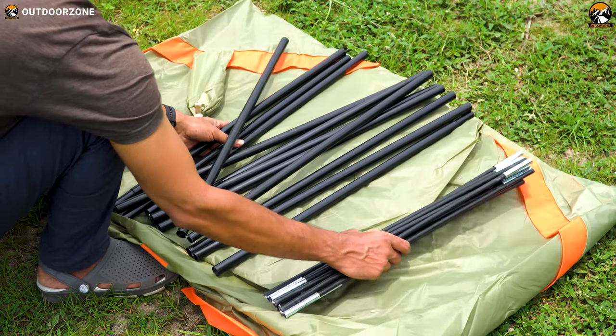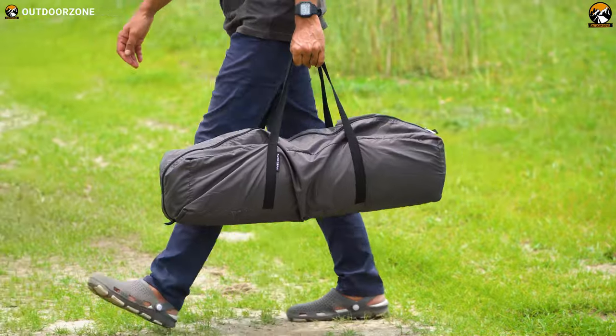When you want to take the screen house down, start with the leg poles — remove them one by one — and then remove the roof poles. Pack everything inside the carry bag that comes with it, which makes it convenient to carry.